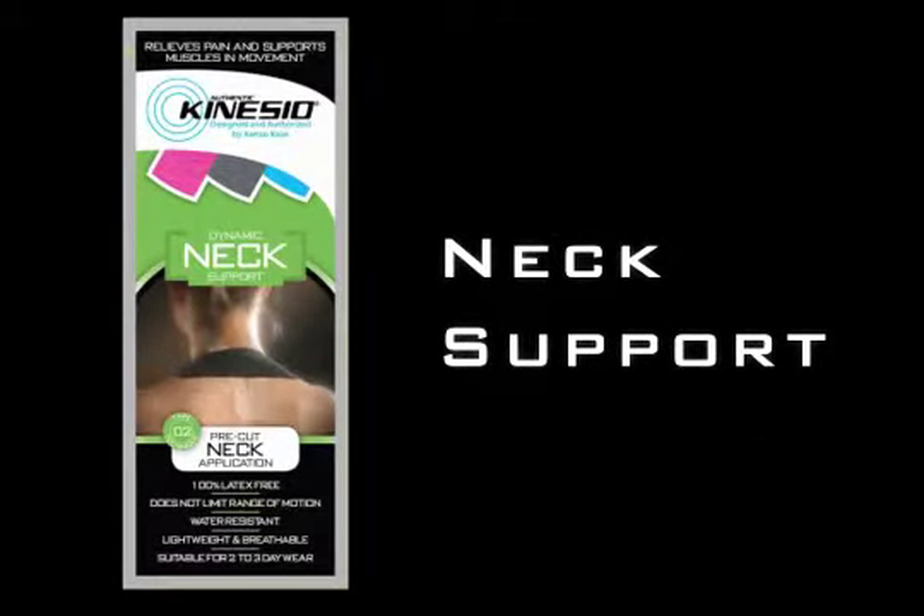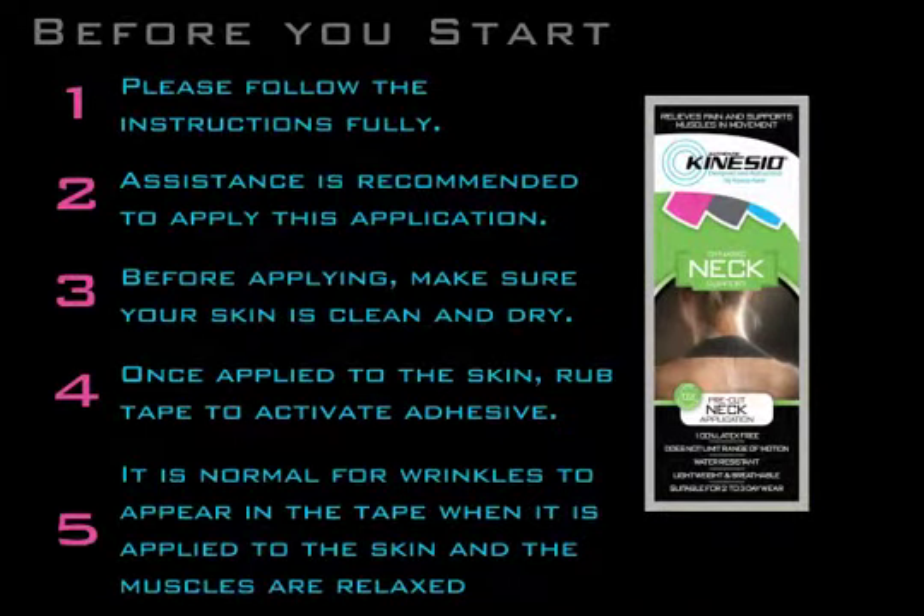The Kinesio Pre-Cut Neck application is designed for headaches and neck pain caused by muscle strain or ligament strain. For best results, review the instructions before applying the tape. Make sure your skin is clean and dry. Tape should be applied 20 to 30 minutes prior to physical activity.